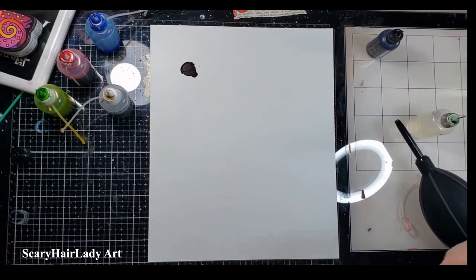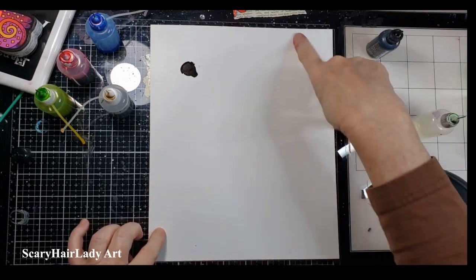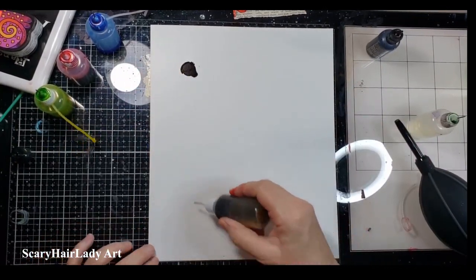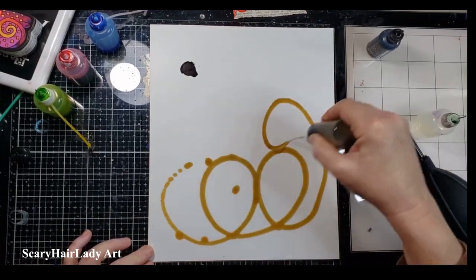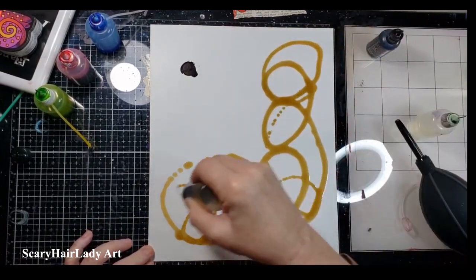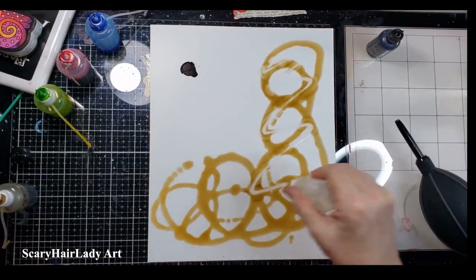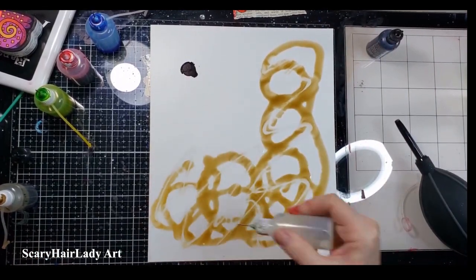All right, let's try now. I'm going to do a brownie-type background here. Now this isn't terribly diluted, so I'm going to run some alcohol back over this so I can have plenty to move around.